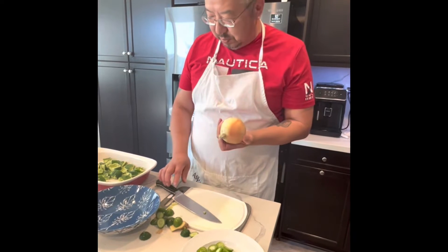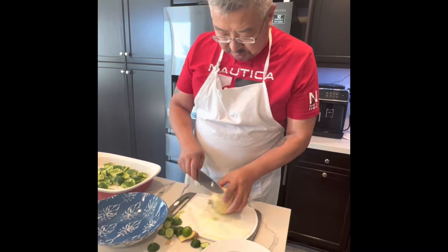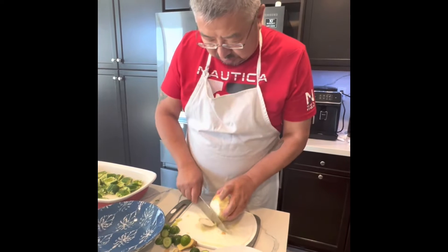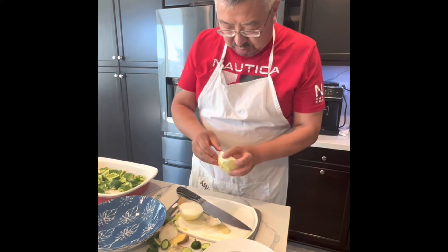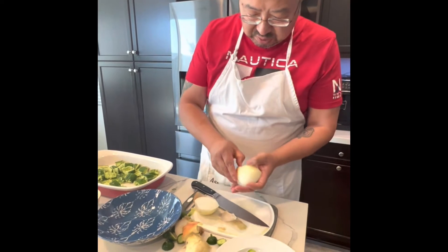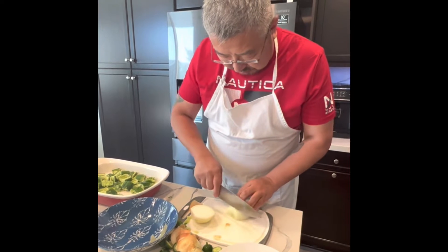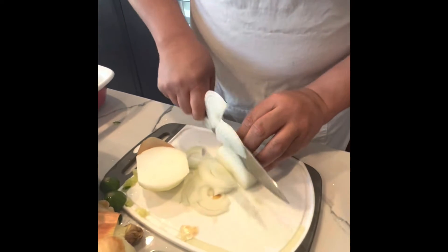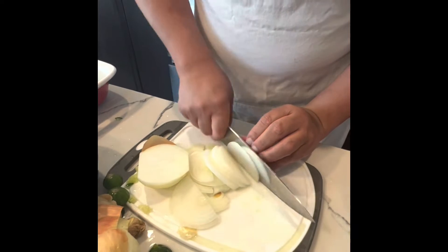I like to use onion as part of the ingredients for the cucumber salad. The onion gives you more taste and smell. I like to cut the onion in thin slices — really thin slices — mixed with the salad.